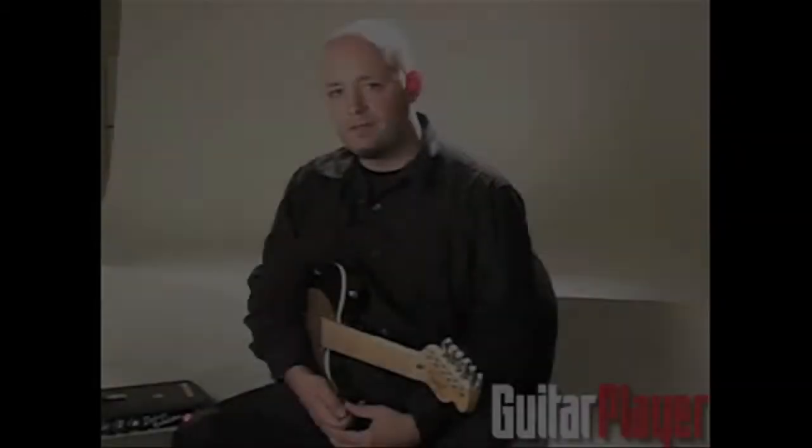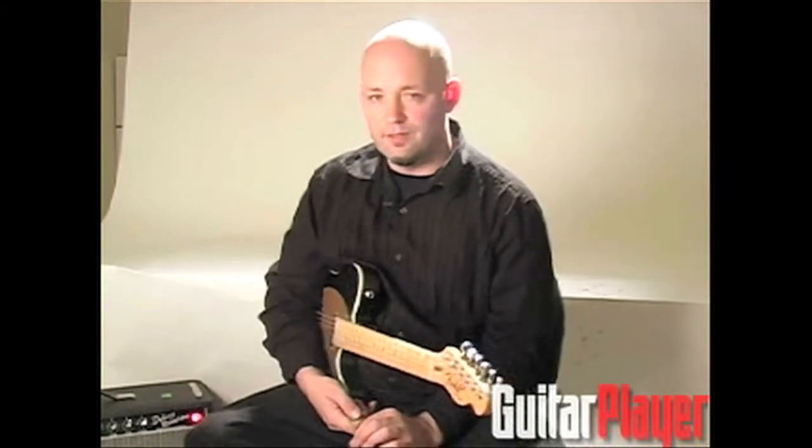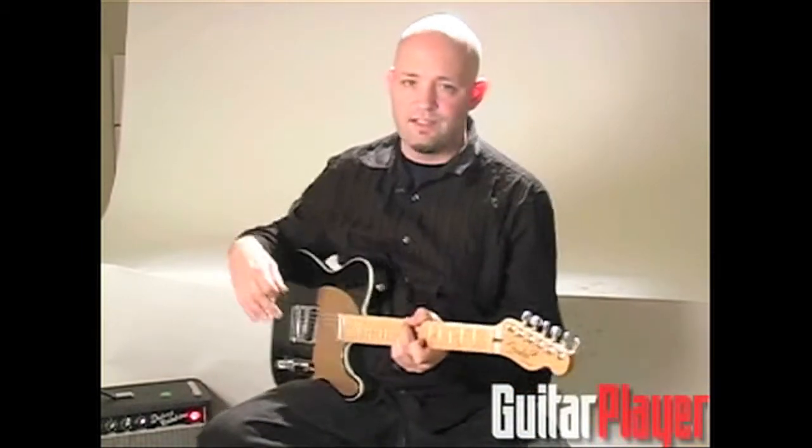Here's another lick in the quick lick section that maybe you'll dig. This one is inspired by a Prince tune called Computer Blue. He does something really irreverent here, which is why it's called Prince's Irreverent Riffing. The main thing is that it's a funk groove, and this example is in the key of C minor.